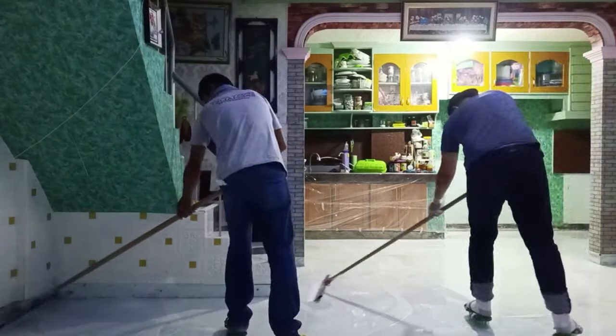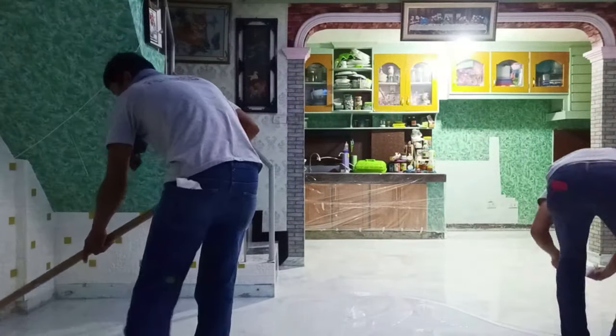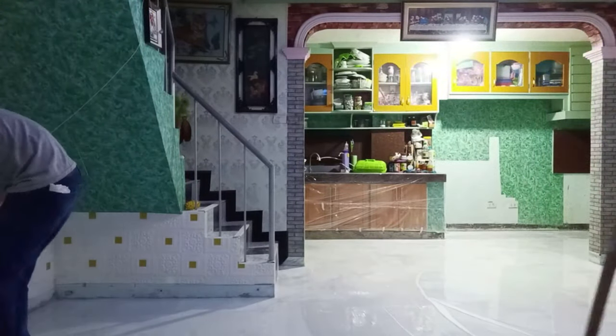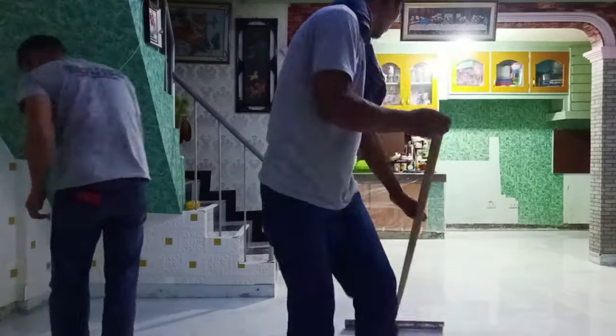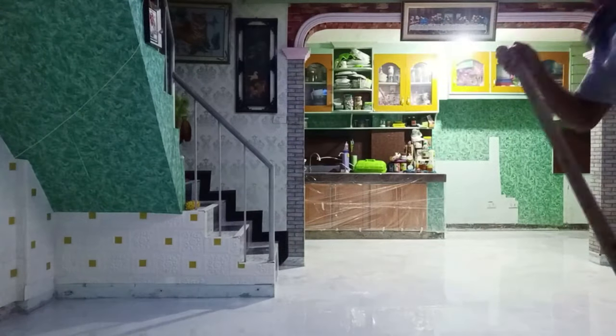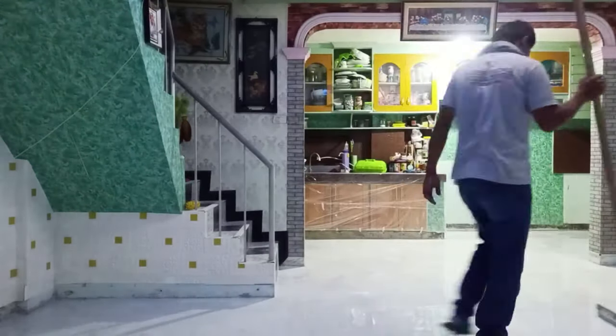So clear po yung laminating epoxy natin, tinatawag po nating metallic epoxy once na mahaluan na ng metallic pigment. On this design, we're using bright white metallic pigment. This is actually basic application — unlike sa ibang design na masyadong complicated, ito basic lang. Our base color is bright white pigment mixed with laminating epoxy. Hinalo natin, then we're using squeegee, kinalat natin sa buong area.